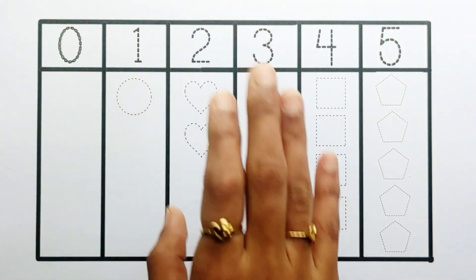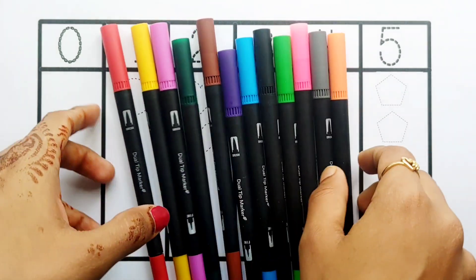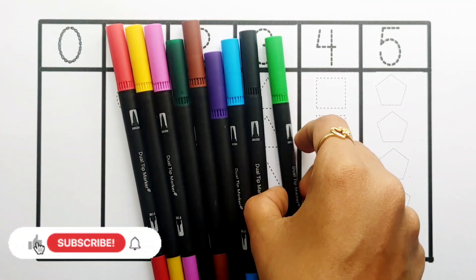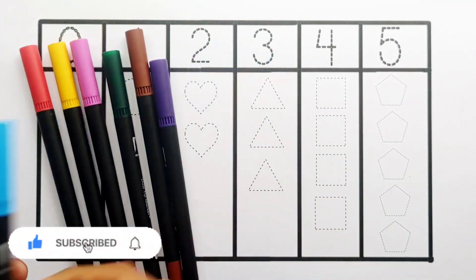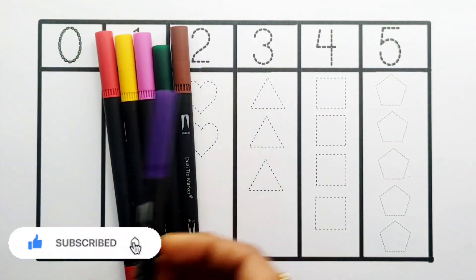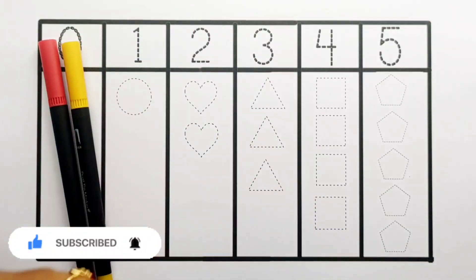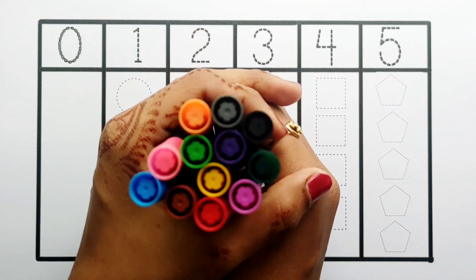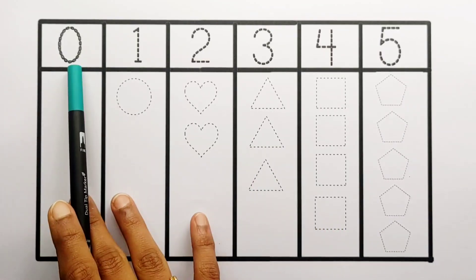Hello guys, let's learn some colors! Orange color, gray color, pink color, light green color, black color, blue color, violet color, brown color, dark green color, purple color, yellow color, red color.